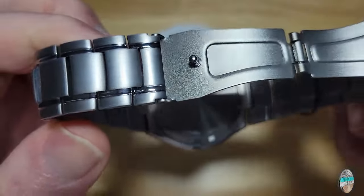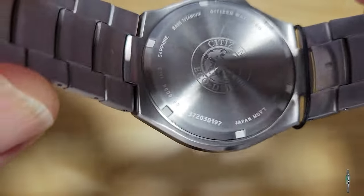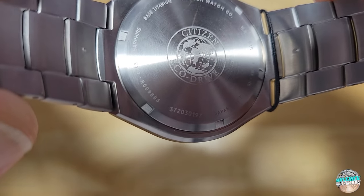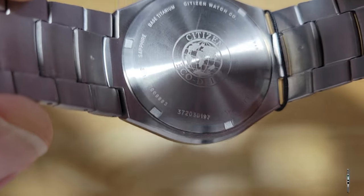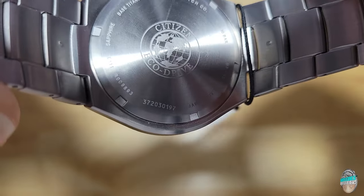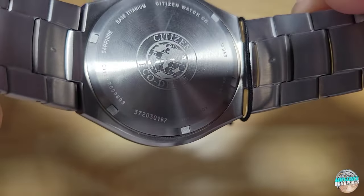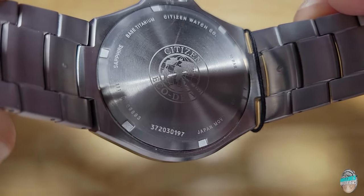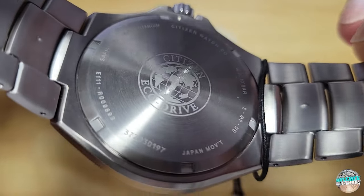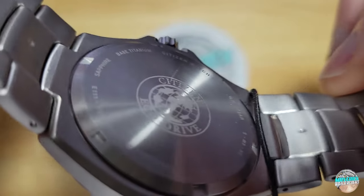Back of the case — look at that. The big EcoDrive logo makes a reappearance. I don't know why on some Citizens they get the big laser-etched EcoDrive logo and some Citizens you don't. I'm not quite sure. Maybe because this is an older model, they've just always put it on the case back there. It is a screw-down case back. Of course, you get all the other information around the dial — it's got a sapphire crystal, the movement, all that good stuff. I just love seeing these EcoDrive logos on the case backs of Citizens, and I wish they would do it on more watches.